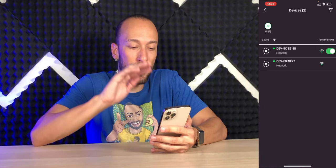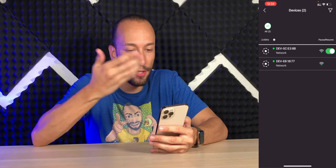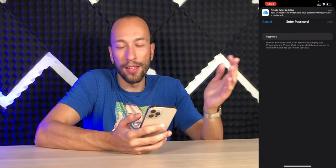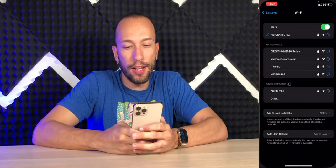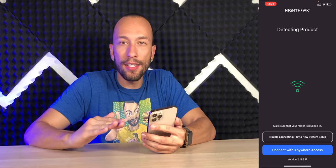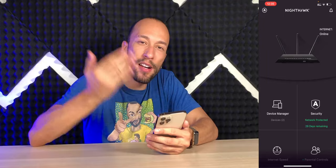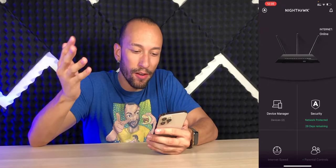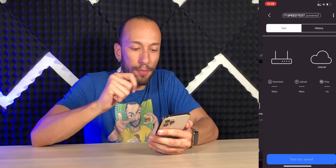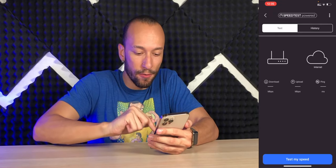We have our device manager so you can see all the devices connected to the network. Right now it says we have two, even though it's just this phone. I'm going to make sure to connect to the 5G network to get the fastest speeds, although it doesn't go as far and penetrate walls as well. We're connected to the 5G network and now we have two bars. The Nighthawk app is very basic for the basic user, but also very cool — you can check the internet speed from the modem directly to the router.